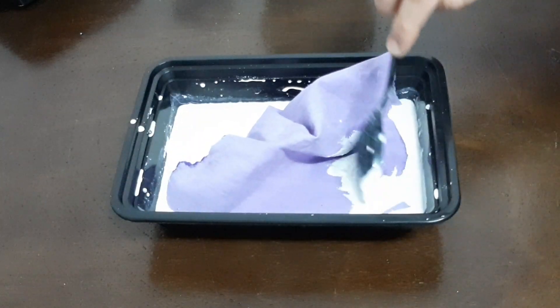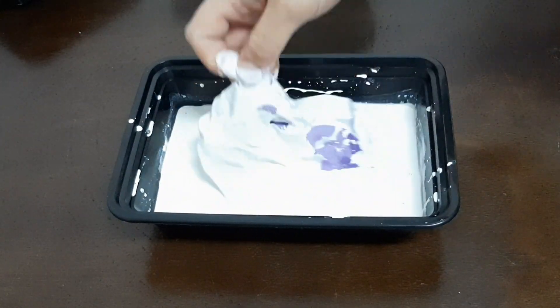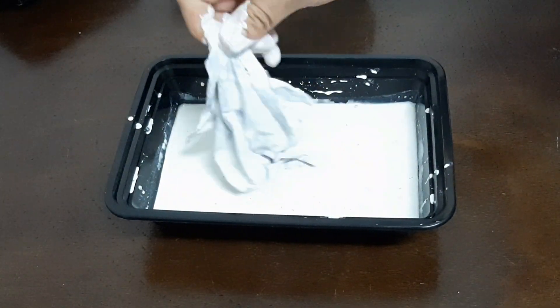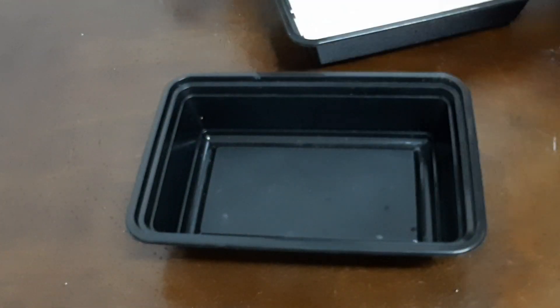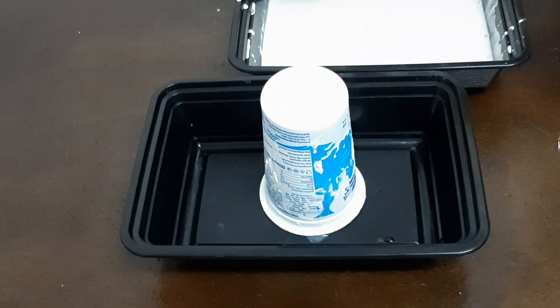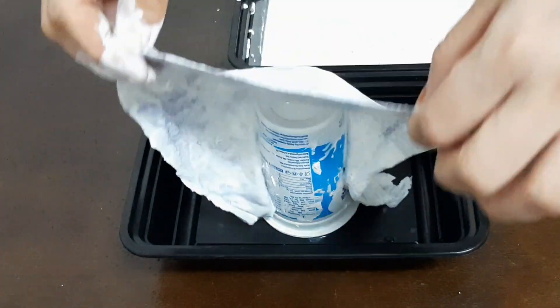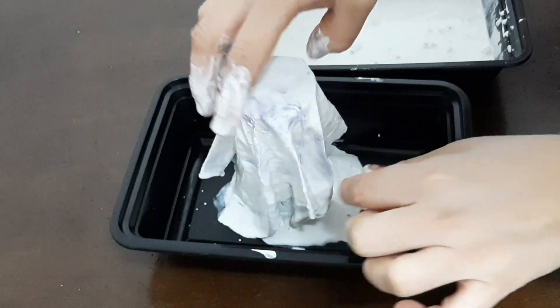Now we have our mix ready. I will cut this piece and cut it off on all sides. I will fold it in the back. This is a dry jam. I will fold it into the shape.